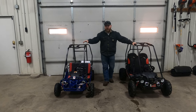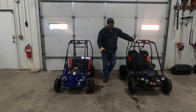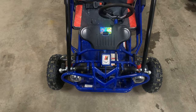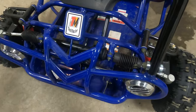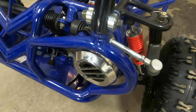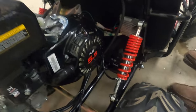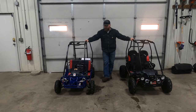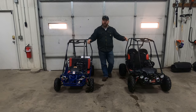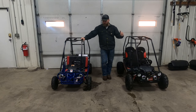The things that are the same on both go-karts: you do have a full suspension — the same suspension on both go-karts. You also have rack and pinion steering on both go-karts. You have a five-and-a-half horsepower engine, which is the same exact engine given on both, and the same size fuel tank as well.